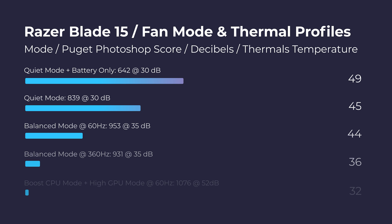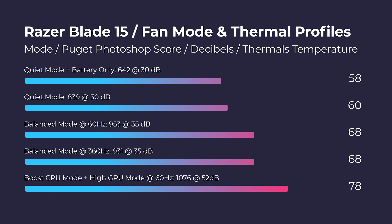One area that really stood out to me was the fact that thermals remain low and fan noise remains low as well during these different tasks. Keep in mind, if you're pushing your laptop hard for a 4K or 6K export, you're going to see around 52 decibels of fan noise at about 78 degrees Celsius. But if you're just cruising through Photoshop or doing playback, you're going to see only around the 40 decibel range and about 72 degrees Celsius.